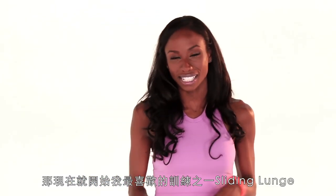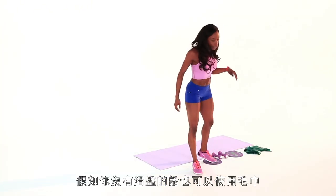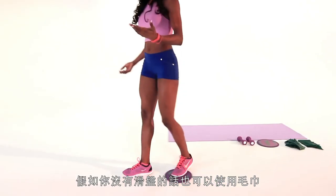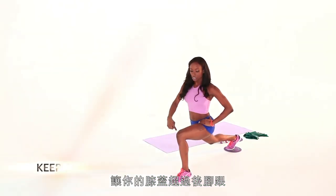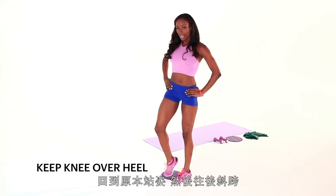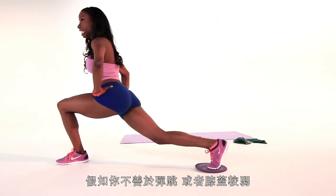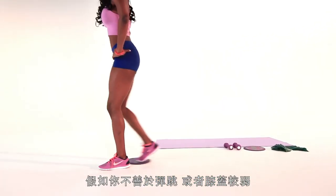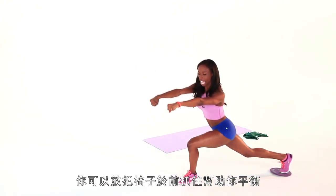We're going to start with one of my favorites, which is the sliding lunge. Grab your slider, and if you don't have a slider, you can always use a towel and put it underneath one of your feet. You're going to lunge back and take your knee over your heel, coming back up, and then you're going to cross it. If you have a problem with balance or knee issues, you can use a chair or a table in front of you to keep your balance.